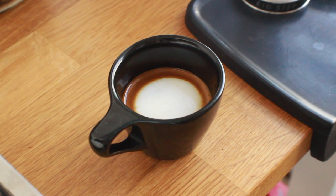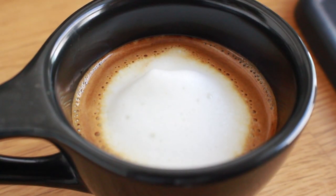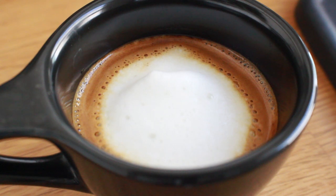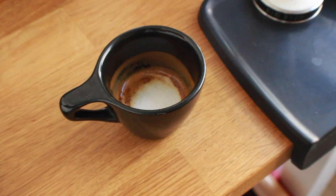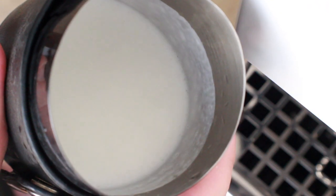Once you're happy with your milk, get a nice generous spoonful of that silky foam and just lay it on the center of your espresso shot. The amount is up to you, but I generally go for the less-is-more approach. The benefit of this style is it really highlights the espresso, and that little bit of milk foam provides a small amount of sweetness and texture.